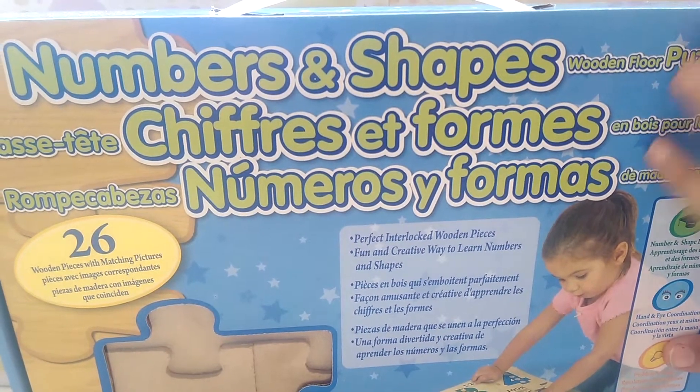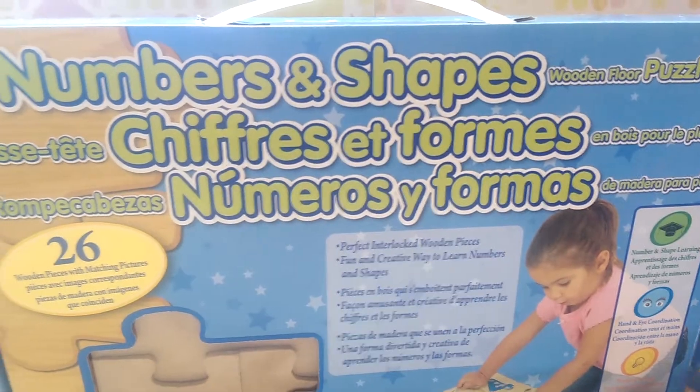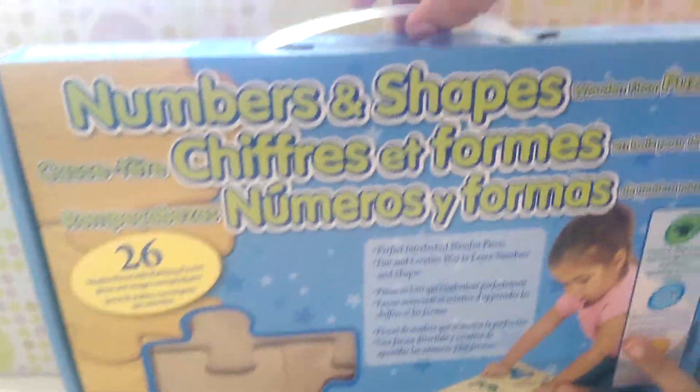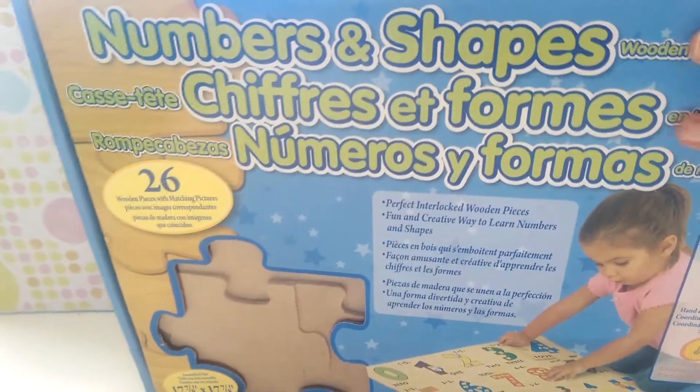Hi guys, today I have a numbers and shape wooden floor puzzle and the box is really cool. It comes with a handle — you can carry your puzzles and put them anywhere. Okay, time to open it up.